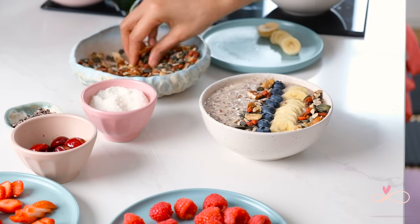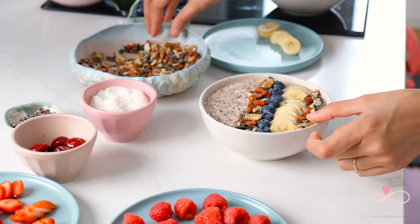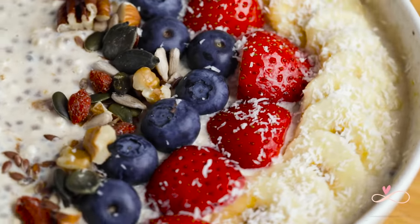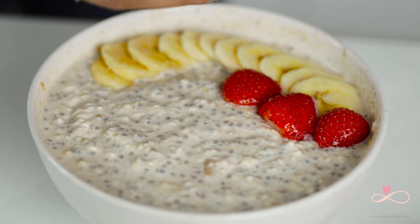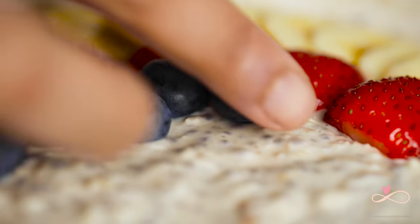For the banana cinnamon pudding, I am going to use bananas, blueberries and our nut mixture. For the peanut butter pudding, I am going to use bananas, strawberries, blueberries and our nut mixture.